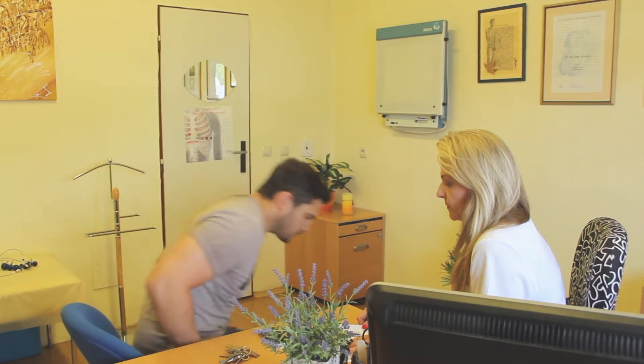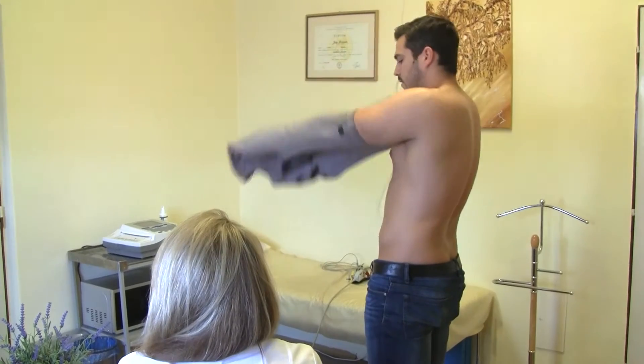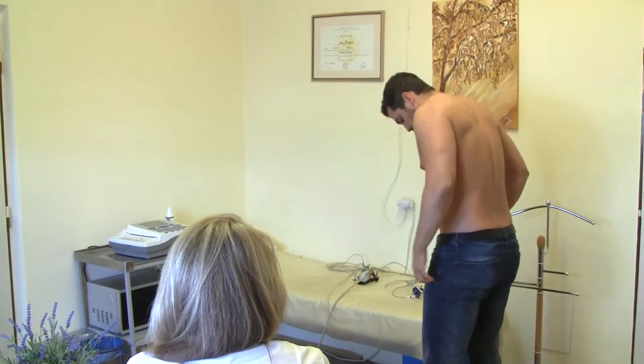The patient has to prepare for the examination: take out from his pockets all metal objects — coins, keys, cell phone — undress to the waist and slip off their shoes.